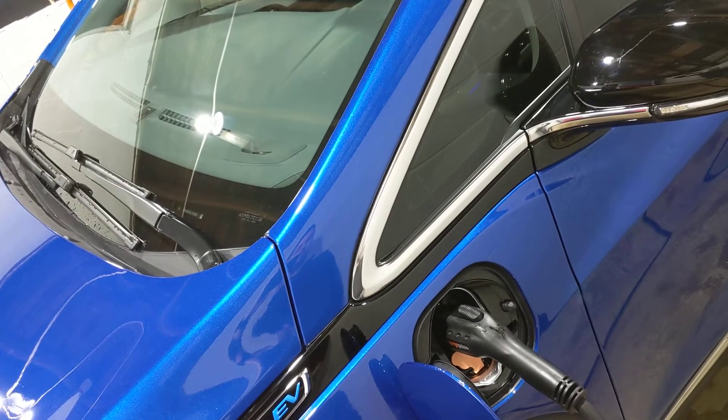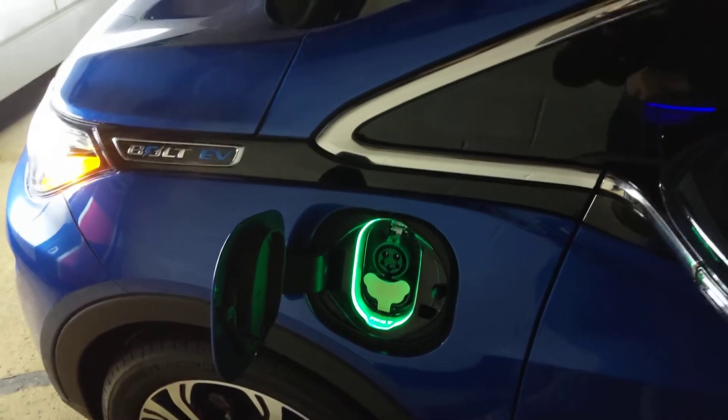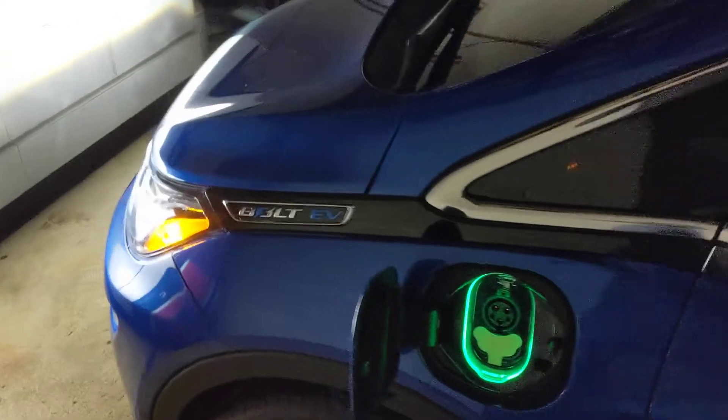Let me turn the lights off here and I'll show you how it looks at night. There's the same charging port, other than the illumination from the headlights.